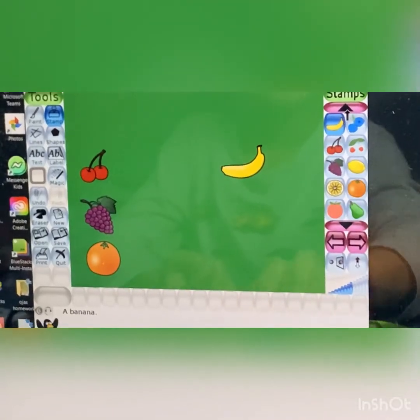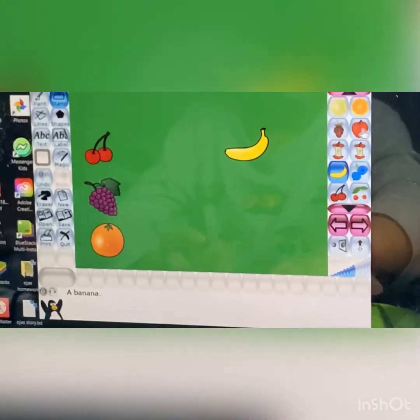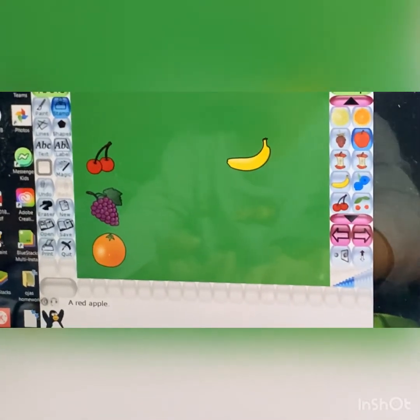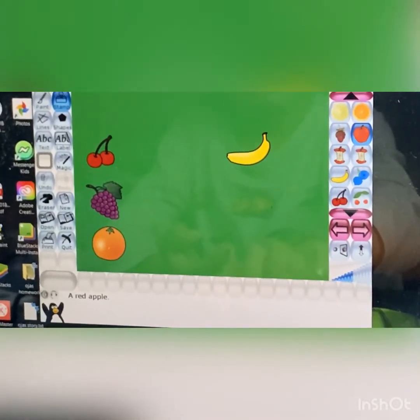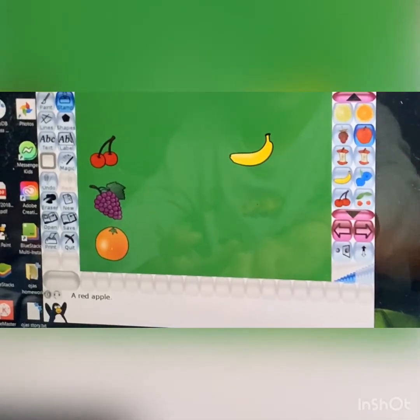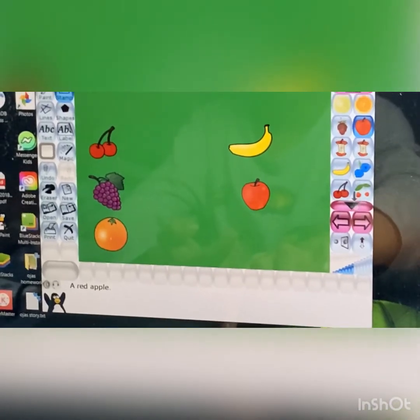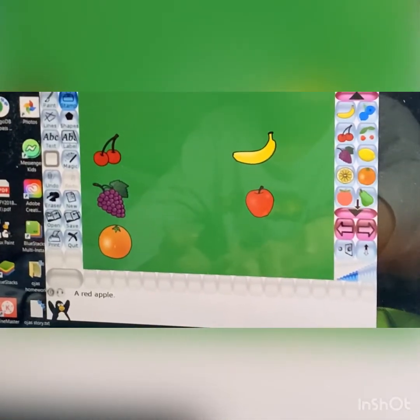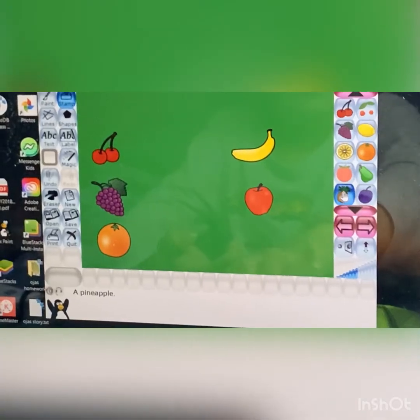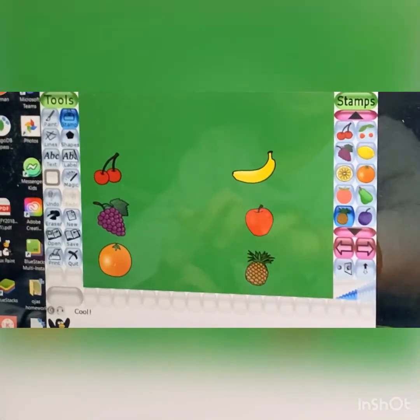So we're going to find the apple. Here we have an apple. So after apple, that will come pineapple. Now let's put... it's time for the last one — pineapple. Here we are, pineapple. Great.